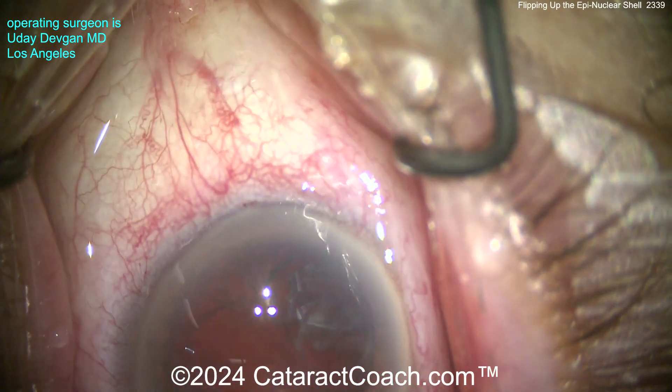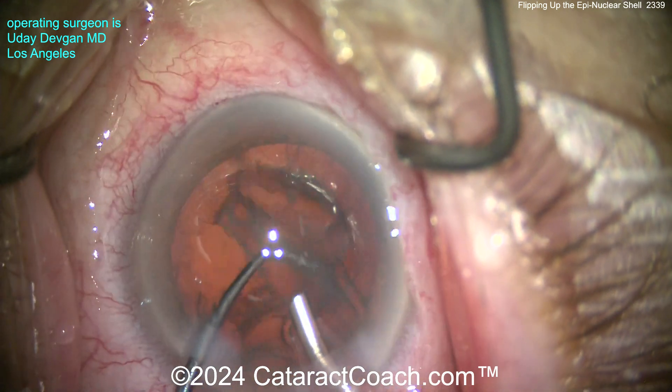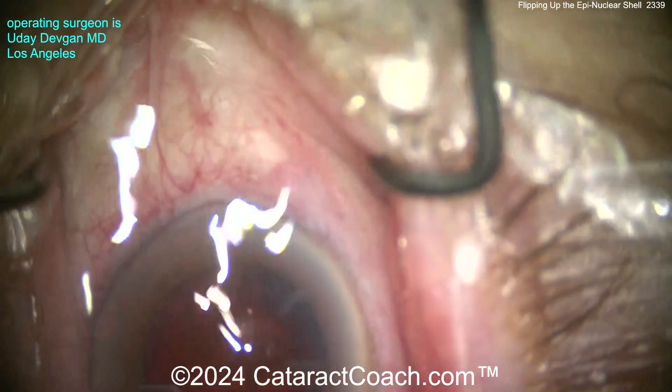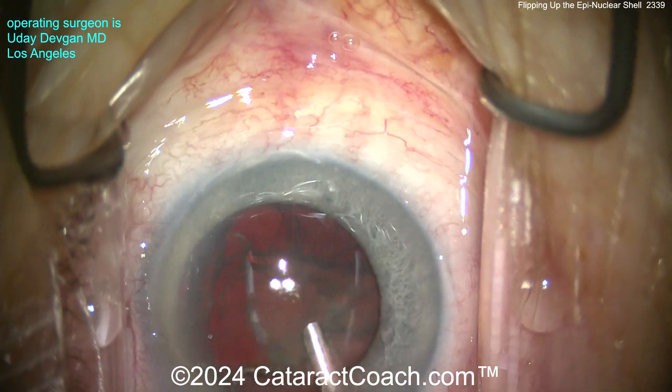Cleaning up the capsular bag is pretty easy this way. It's a lot more efficient to clean up the epinuclear shell with the faker probe than with the I-probe. The I-probe works too, but it's just a lot slower and less efficient. Let's look at that first case one more time — grabbing here, and then using the chopper to flip it up.